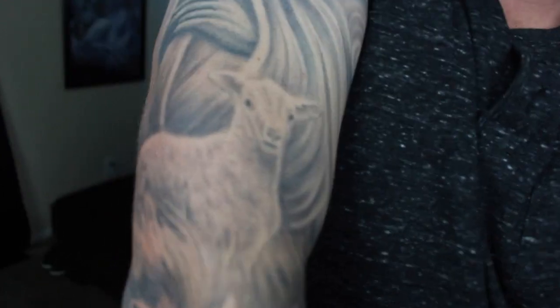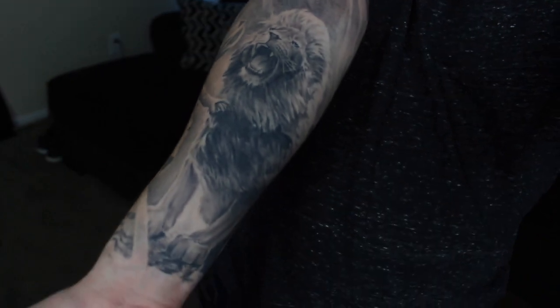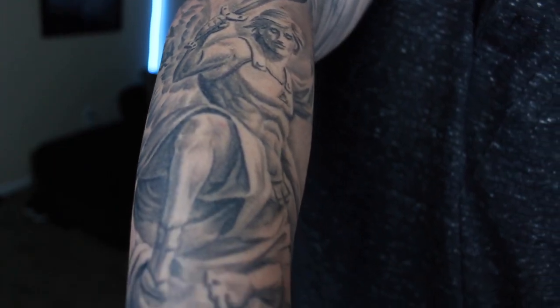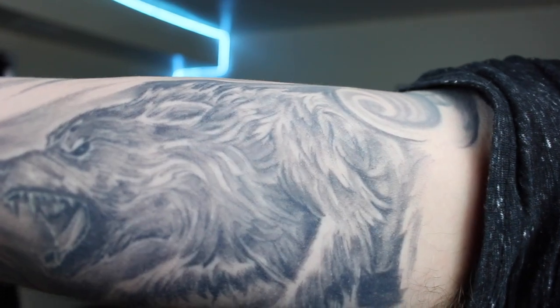For my first sleeve tattoo, my strategy was to go piece by piece. The reason I decided to use this first strategy is it saved me a bunch of money. When I was younger, starting my sleeve at around 19 or 20 years old, I didn't have a lot of money to fork out for a tattoo. So going piece by piece, I was getting full blown tattoos on my arm that just didn't form a sleeve at the time.